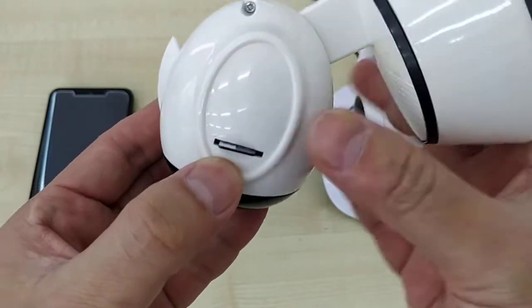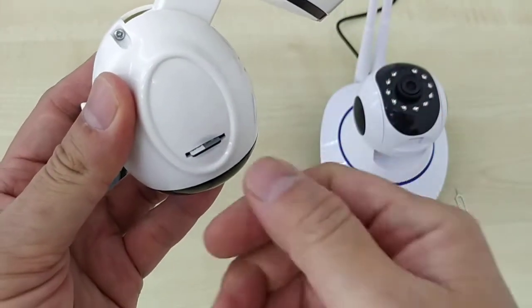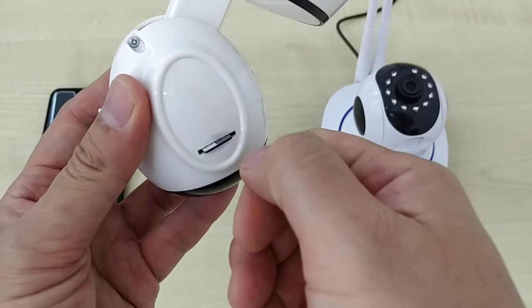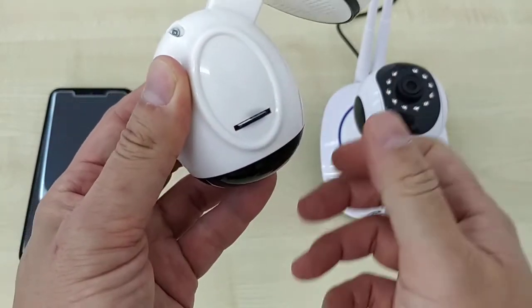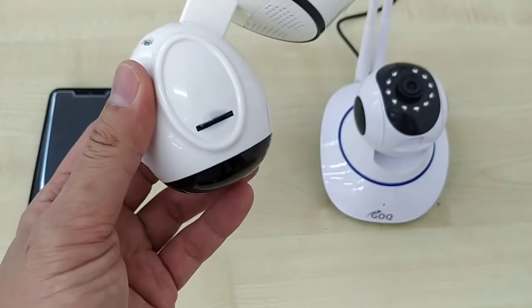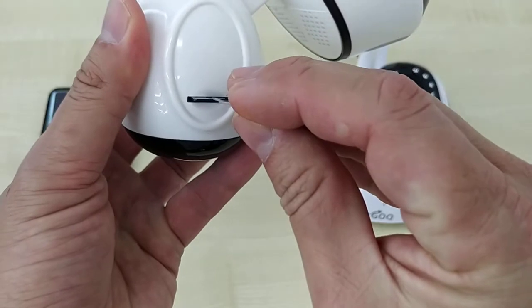You can short press — short press and you can see your screen. If you have a fingernail, use your fingernail to push into deep. If you don't have a fingernail, try to bring something, maybe a pin, to push the memory card.